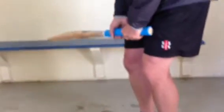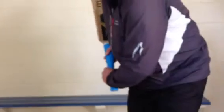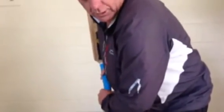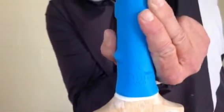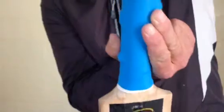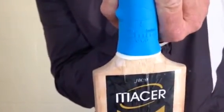On the front-on shot you'll be able to notice as I hinge, my front shoulder dips, which again creates a lot of bat speed and my bat comes through. On the front-on shot, the 2mm Pure Grip is showing towards the bowler and my bottom hand has released. That's the 2mm Sports Pure Grip — thank you.